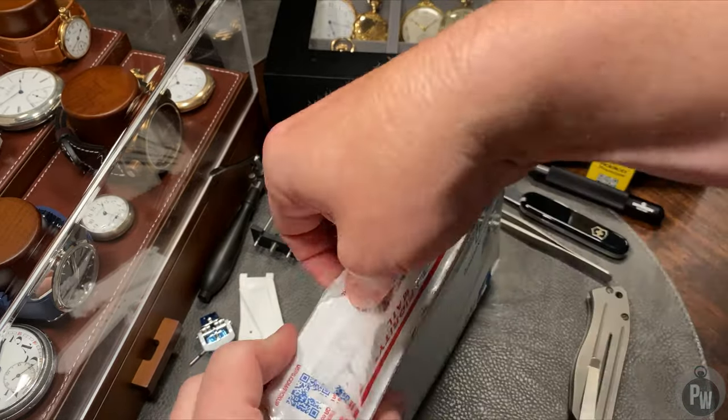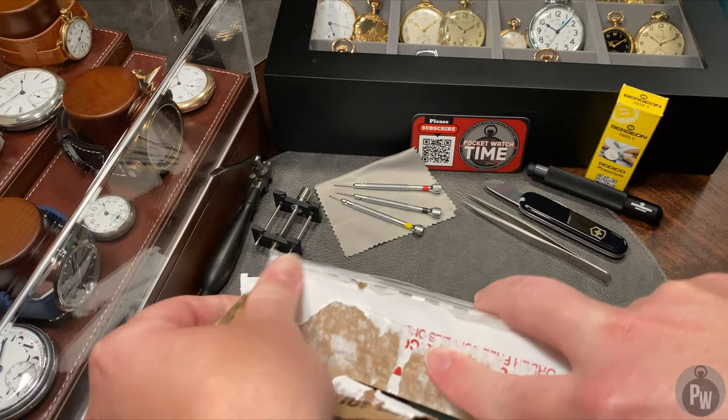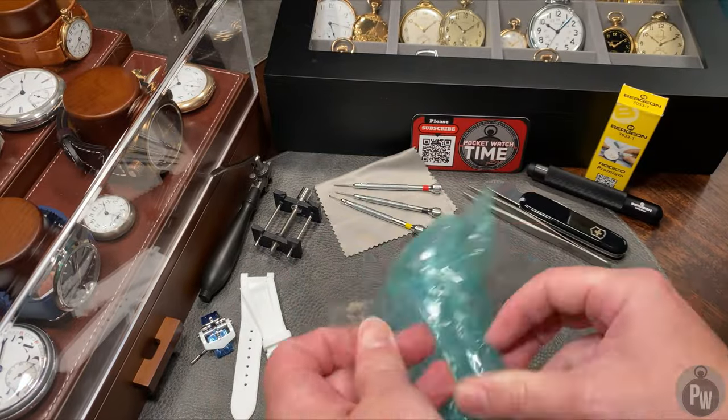I actually owned this watch about 20 years ago. I absolutely loved it. I probably wore it every day for about a decade. But sometimes we make mistakes and I sold this watch off.